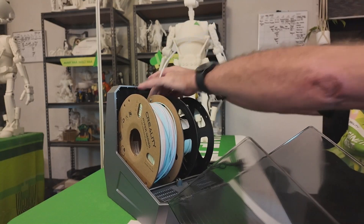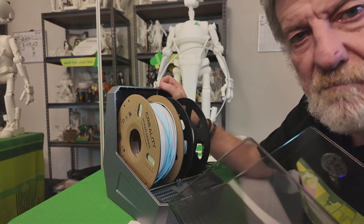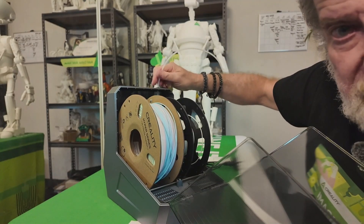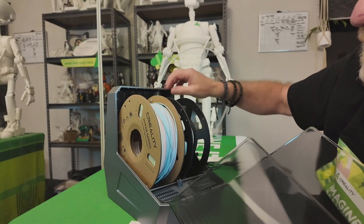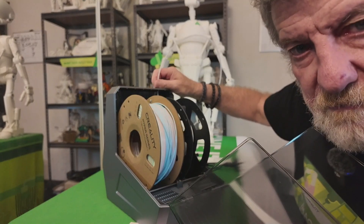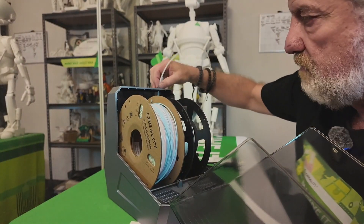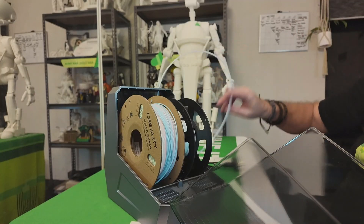The Bowden tubes just pop in like this. With the single ones, you need to put a bit of tape or a zip tie around the top to stop them getting pulled in and caught up with your reel. Some people put Bowden tube clips on top, but a bit of tape or a zip tie around the outside and inside will do fine.